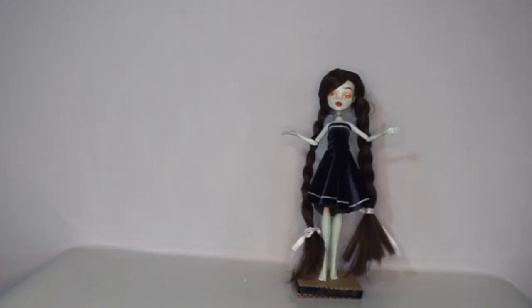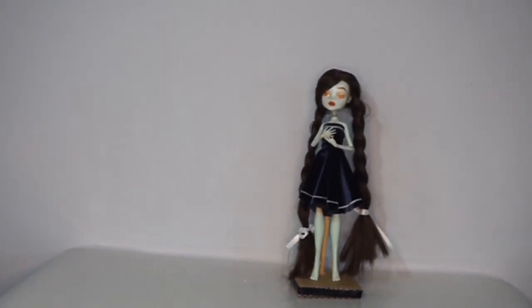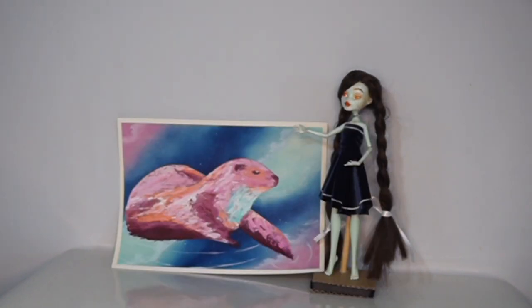Welcome back to my channel. My name is Bloodstained Wings, and today I was inspired by some lovely fabric from the wonderful Tula Pink. I'll leave a link in the description below. One of my favorite fabrics that she created has Space Otters!